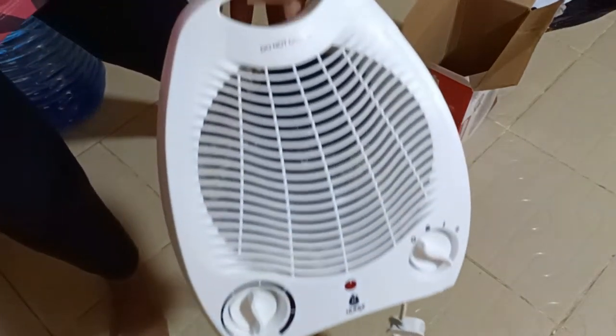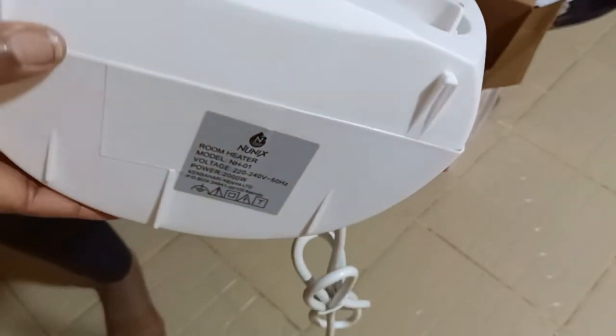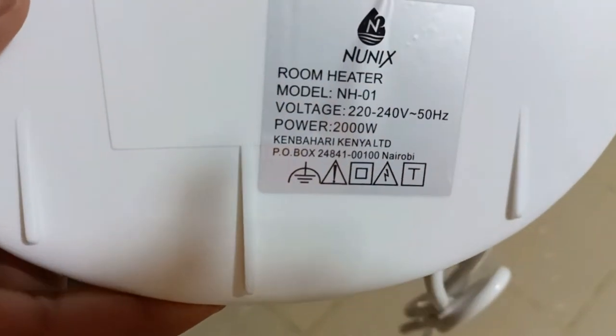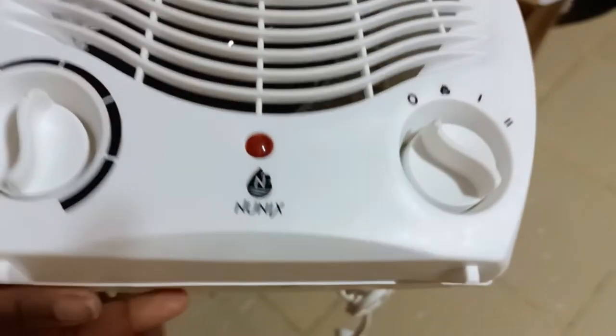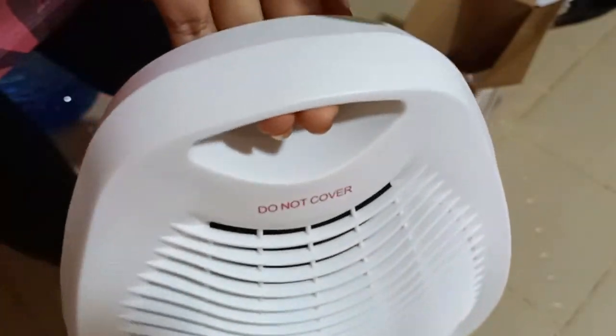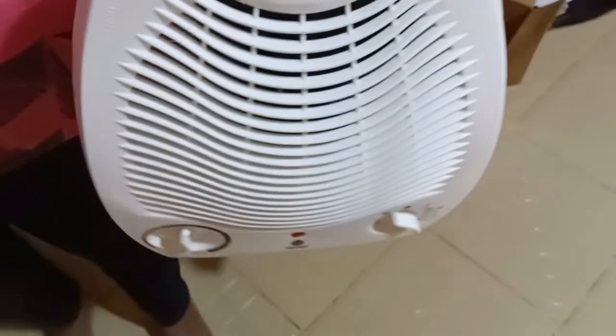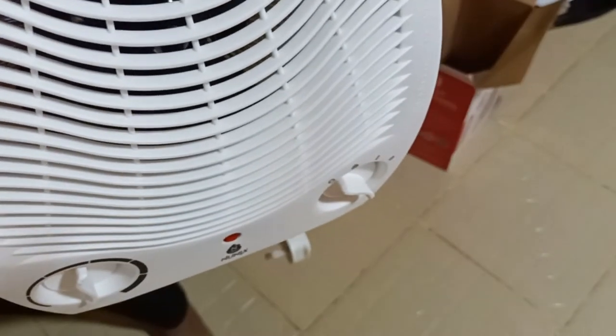So you can see, this is how it looks. It's small. When you see it on Kilimall, you can visit Kilimall to check. As you can see, you can go and check it. It has a place to carry it. It has three settings. It's new. By the way, as you can see, I haven't taken it out yet.